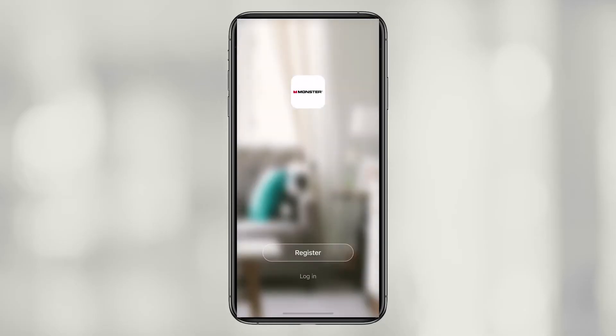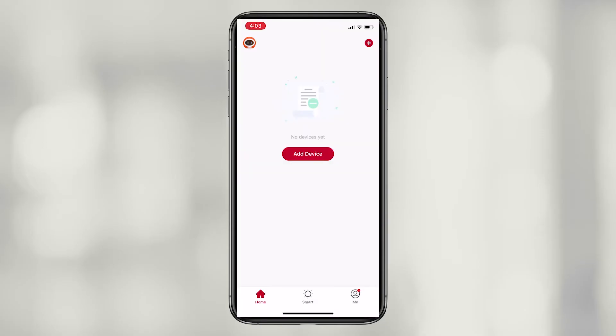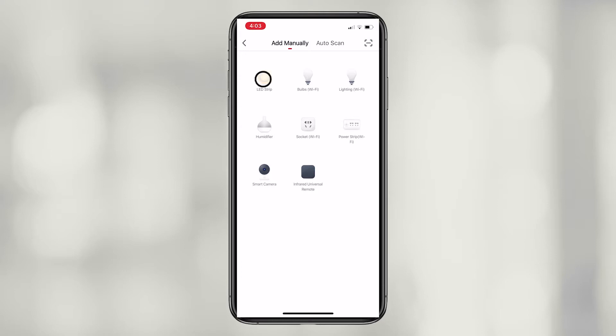Register for an account or log in with an existing account. On the home screen, press either button to add a device and select LED strip.